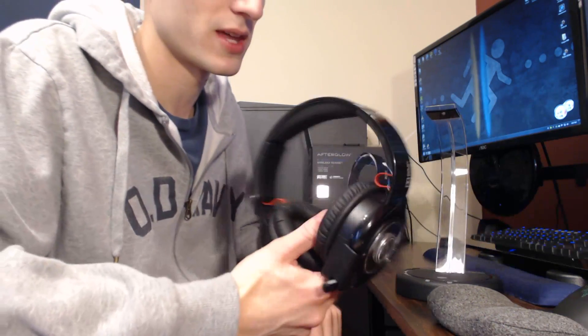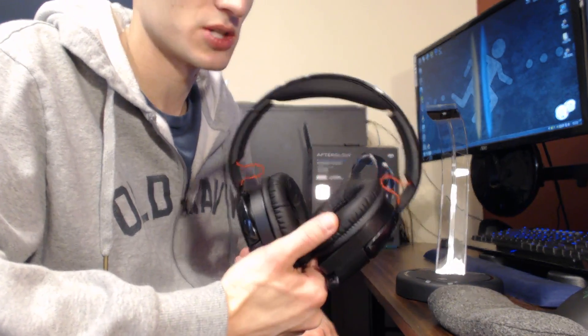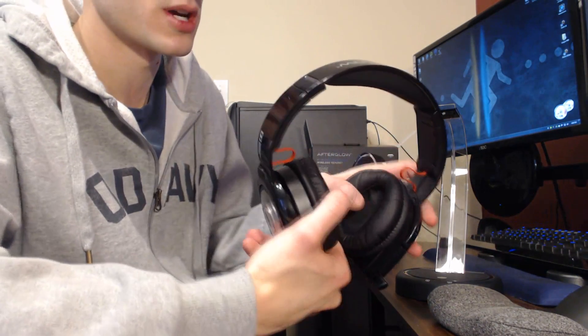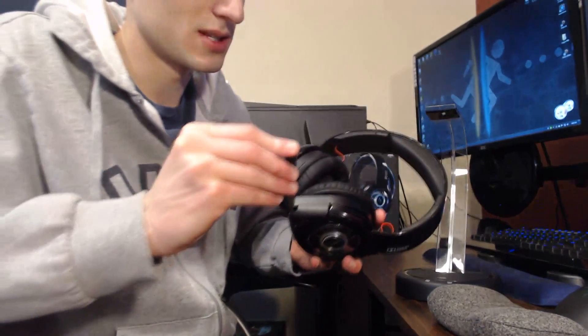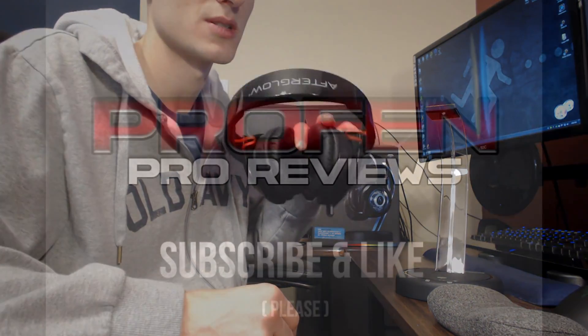Thanks for tuning in. I know I didn't go into crazy detail on this, but I think I wrapped up how I feel about it. What Afterglow needs to change: they need to fix the ear cups so your ears don't touch the inside of the drivers, they need a better and longer boom mic, and this thing should not be two hundred dollars — it should be more like one hundred. Leave a comment below if you have any questions, thanks.